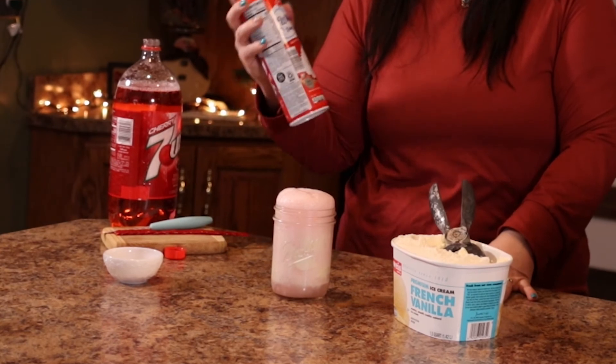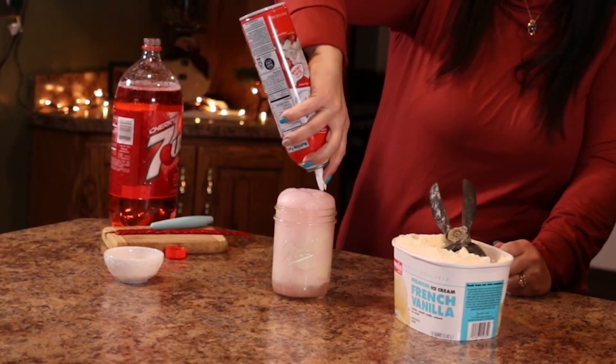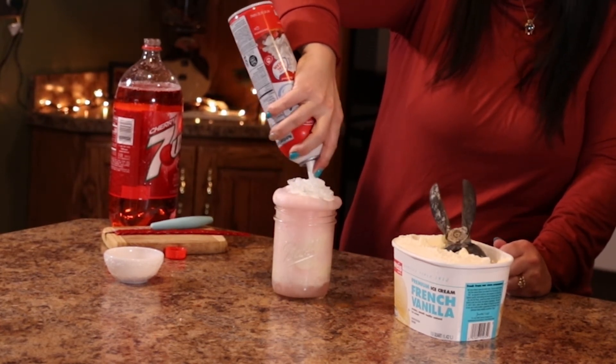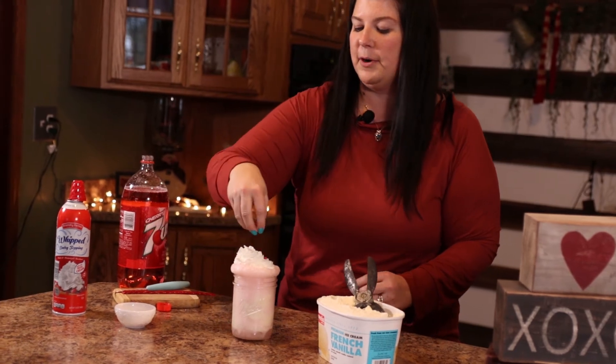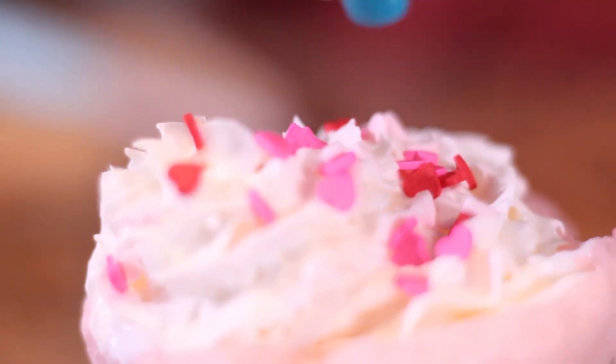Now we're going to use a piping bag and swirl it all along the top for a nice, pretty topping. Then we're going to get some heart sprinkles and put them all over the top. Look how pretty that is for Valentine's Day!